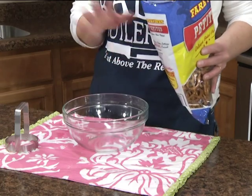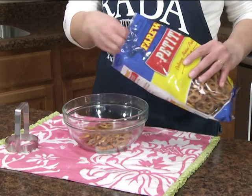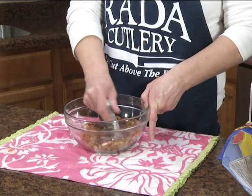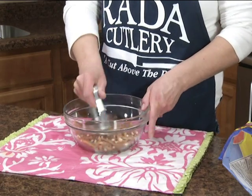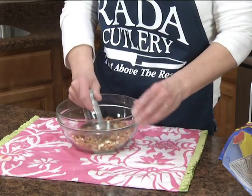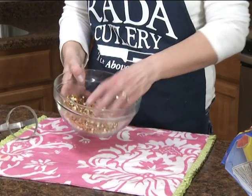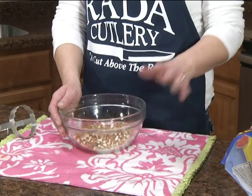Halfway through baking our strawberry pretzel dessert, we're going to scatter some chopped pretzels over the top — we need about a half cup, so I'm adding about a cup to start. This is the Rada food chopper. It has little teeth on it and it'll chop up these pretzels, nuts, potatoes, celery, onions, and carrots. No need to get a food processor when you have one of these — it's really a handy tool. You can chop those up as large or small as you want, and as you can see, it makes nice even pieces.